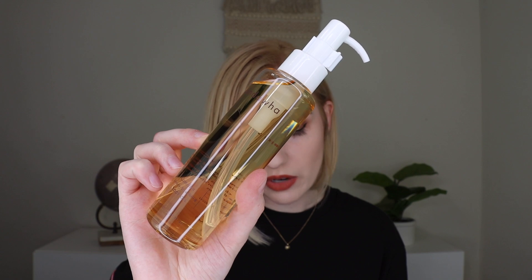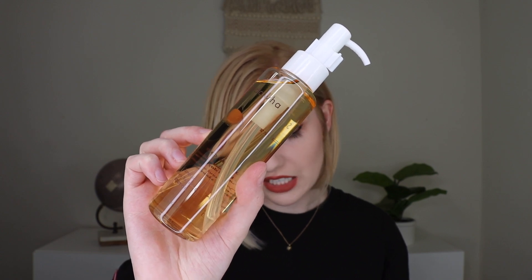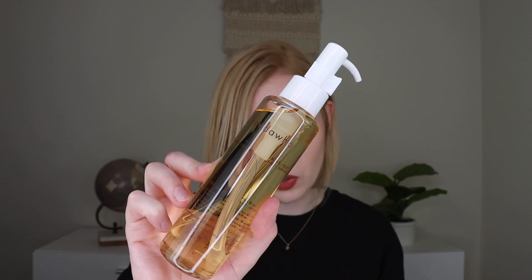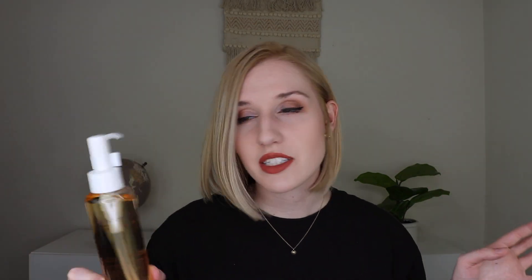The directions say after showering or bathing, apply and massage the oil onto clean skin, and you can mix it with a body lotion of your choice for a more moisturizing experience. You can also use this as a massage oil as well. I'm not a huge body oil type of person because I tend to have oilier skin, but maybe I'll save this for winter when my skin is more dry, or I'll put it in a future giveaway.